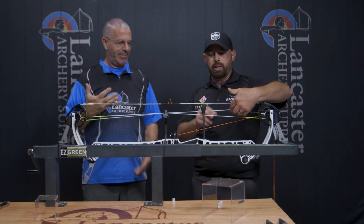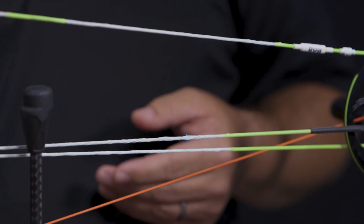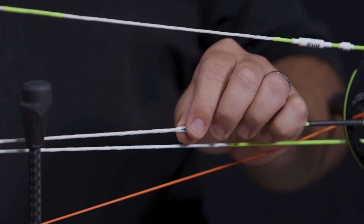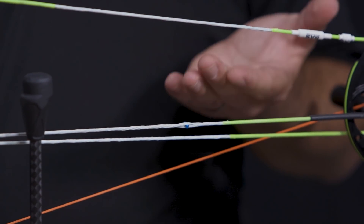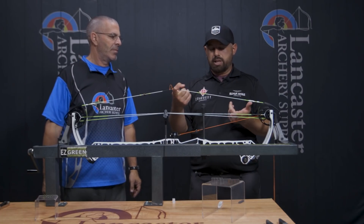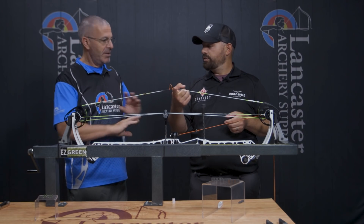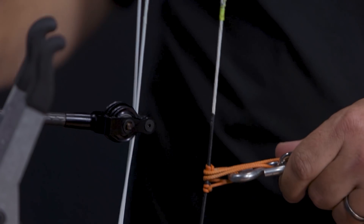The only thing to be aware of is that these are not tied in. If you take pressure off with a bow press, there's a possibility they could fall out. But I've shot these things all year and I've never had one come out — never.